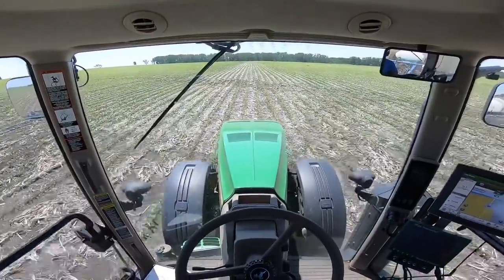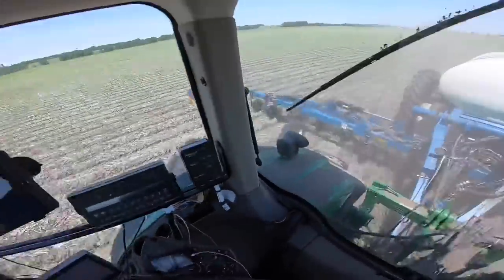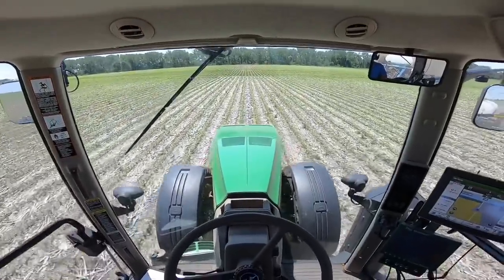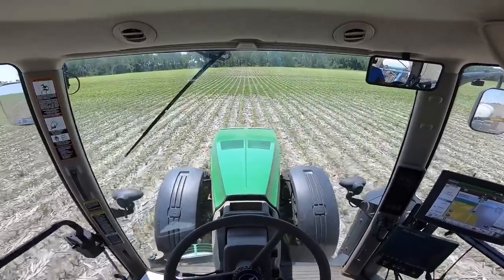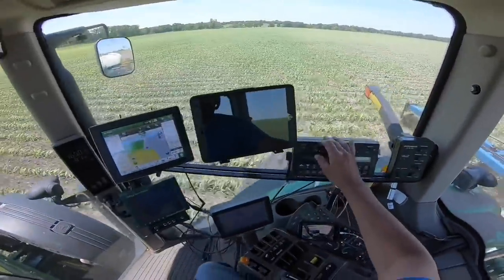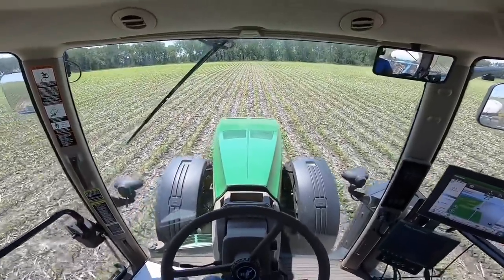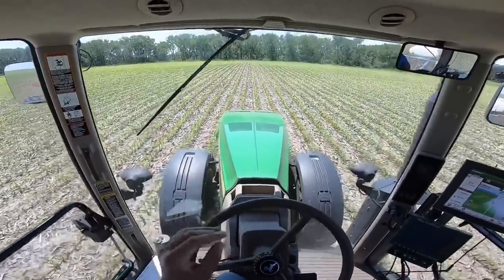Right now I'm running in no-till corn, putting on 30 gallons per acre of 32 percent UAN nitrogen. To simplify the math: a gallon of this liquid weighs about 11 pounds, and 32 percent of that is nitrogen, so for every gallon we're putting down we're getting three and a half pounds of nitrogen. I'm entering a different management zone now, so I'm going to flip my rate controller over to 40 gallons per acre. This is the field that we actually purchased last year.